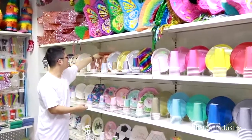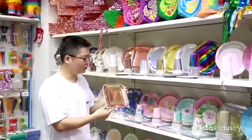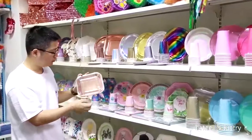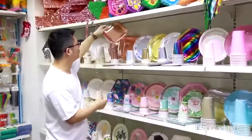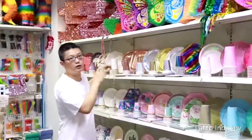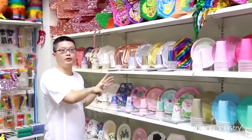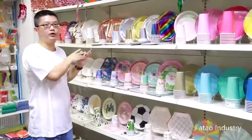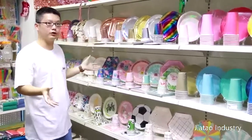Rose gold — everyone likes rose gold, ever since the iPhone rose gold color. We have rose gold square, rose gold round, rose gold everything. We also have rose gold balloons, rose gold cake stand, rose gold backdrop — many things about rose gold. We can make them in rose gold printing.